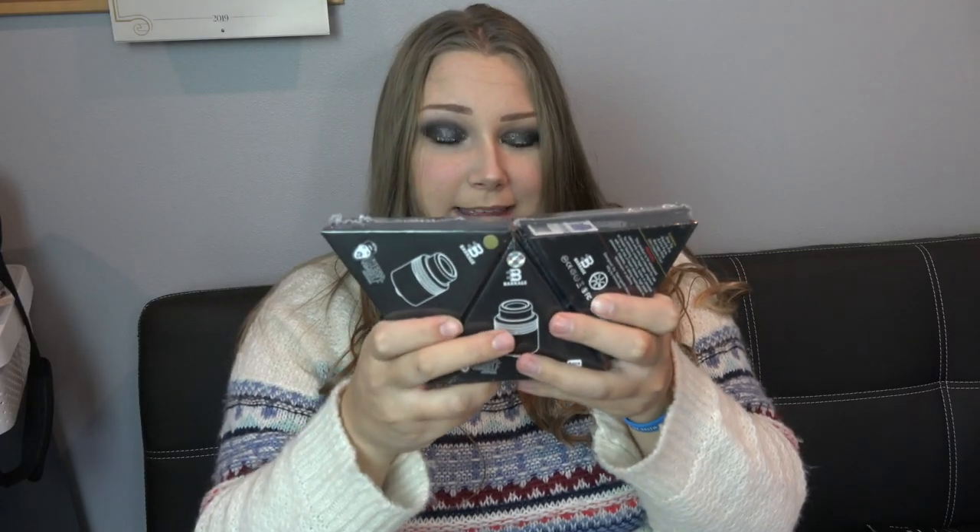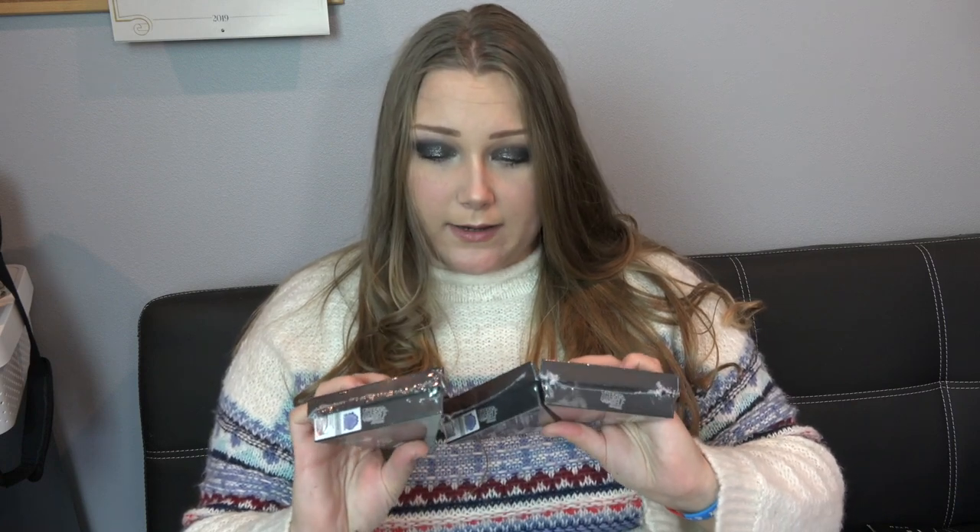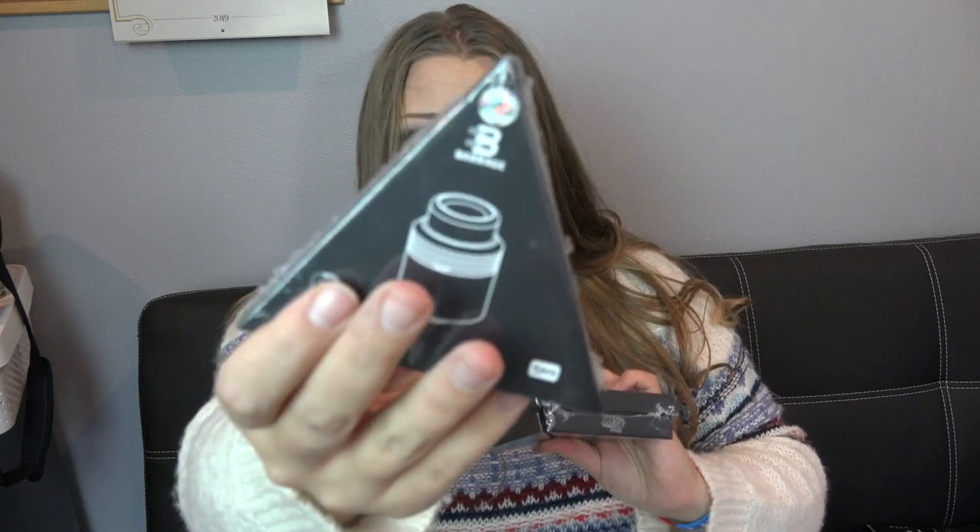I've got the Barrage RDA by Thesis himself and Asmodus. If I had three more it would make the perfect hexagon. Does it tell you the color on the outside of the box? It does. So it looks like I have a black one and a gold one.